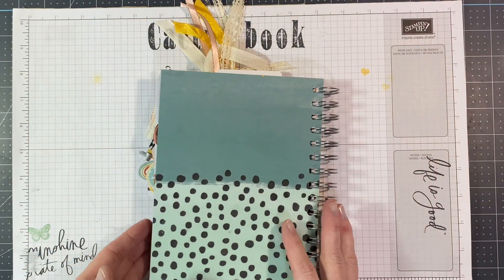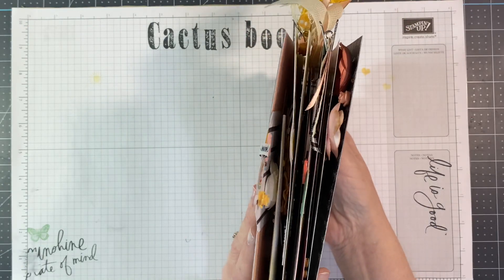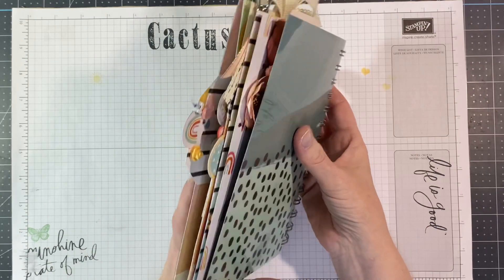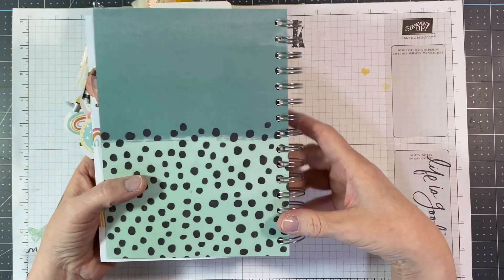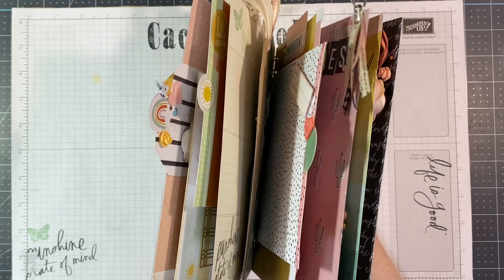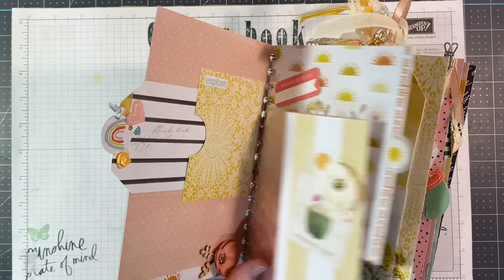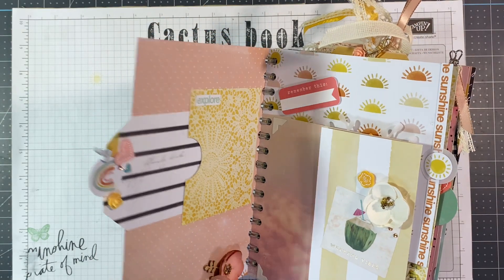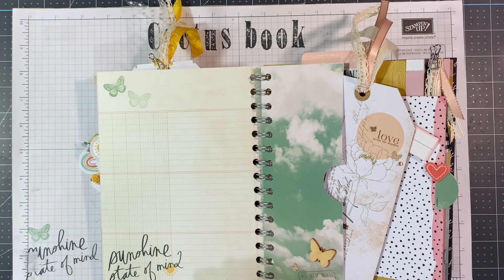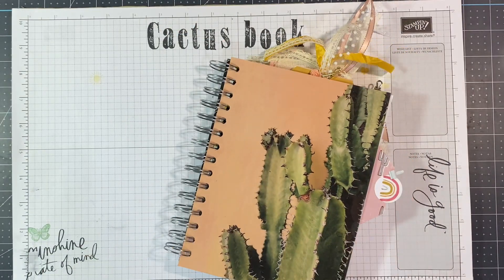And that's the back side of our book. You can see it from the side — we were able to do a lot of thicker things in here because I did the wider binding, the one-inch binding. That's a good tip: if you want to be able to use thicker, chunkier things in your album, use a wider binding. Because this was quite thin at the beginning, but now with all of the flowers and the little wooden elements and everything in there, it's kind of big — and I love it. So I hope you have enjoyed these videos. I hope you make an album of your own, if not with this paper, with some other paper that you find that you love, and maybe use some of these little tips and tricks. I hope you have a great rest of your day. Thank you for joining me and I'll see you next time. Bye.